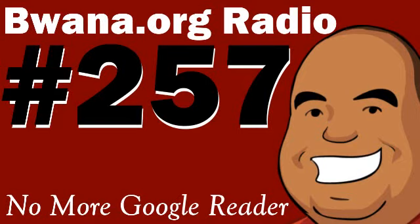Google Reader has been my primary source of gathering information. Shows like this one, Bawana.org Radio, my other podcasts like Game Chat with Bawana, and just general news gathering has all been done in the RSS reader. I've been able to manage my feeds in a way to where I can gather a lot of information in a short amount of time, and I can get the best stories on the web fairly quickly.